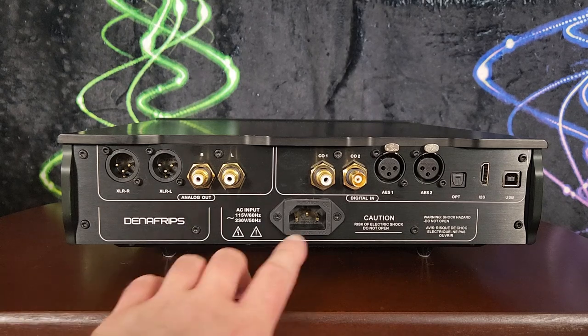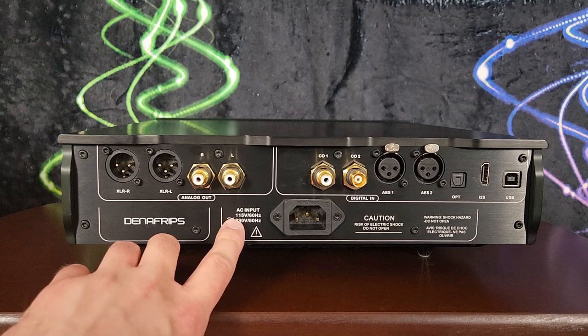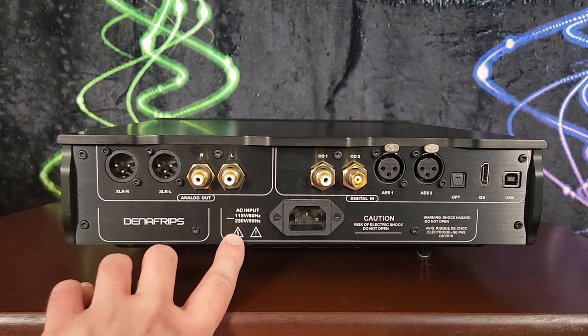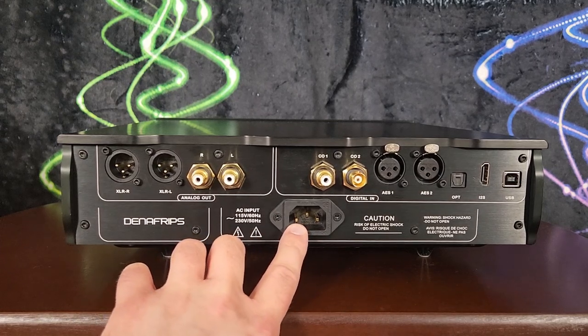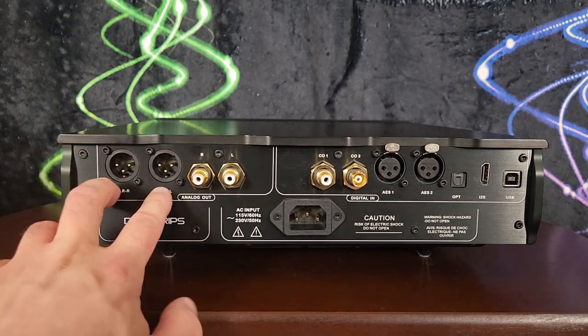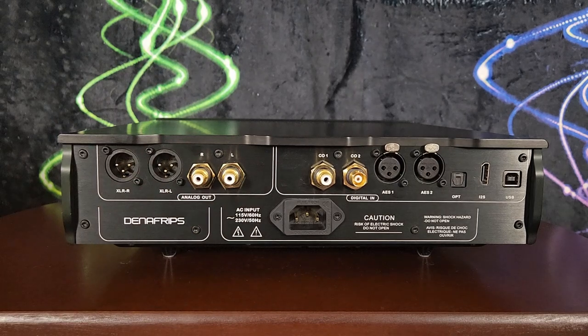On the back panel, there's a standard power input that can accept basically any voltage found around the world — it reacts to whatever is coming in. The outputs are balanced XLR and single-ended RCA. The owner's manual is very clear: you do not want to use these simultaneously. Pick either balanced or single-ended, but don't do both.